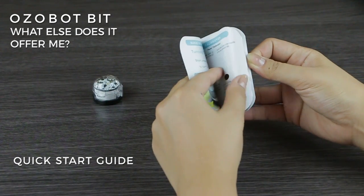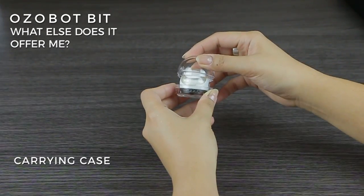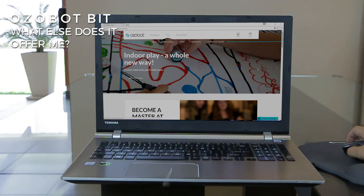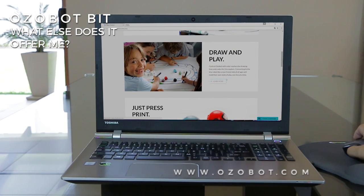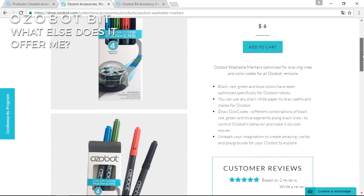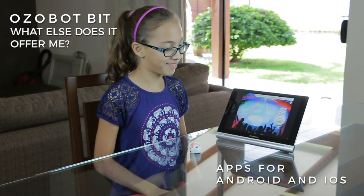What else does it offer? Ozobot Bit comes with a quick start guide, patterns card, rubber helmet, carrying case, a sticker, and USB charging cable. At Ozobot.com, you can download and print challenges and games, plus find other products and accessories to customize and enhance the experience with Ozobot Bit. There are also apps for Android and iOS to play with it and make it dance.